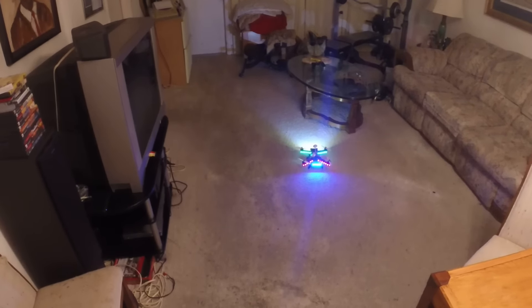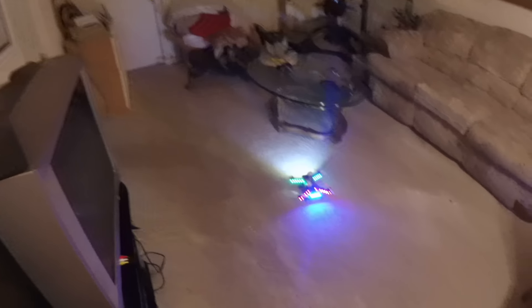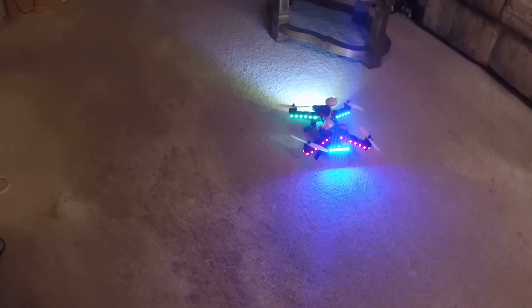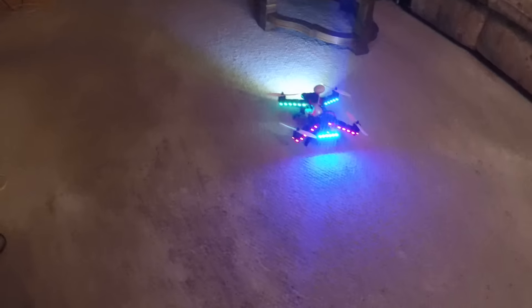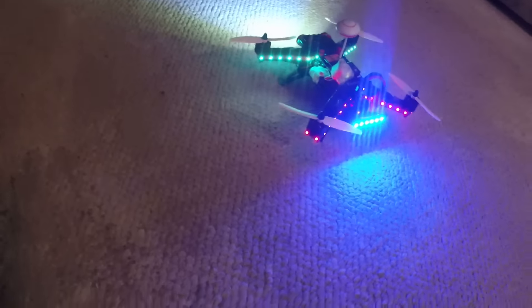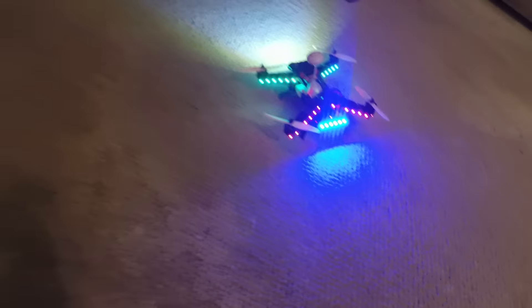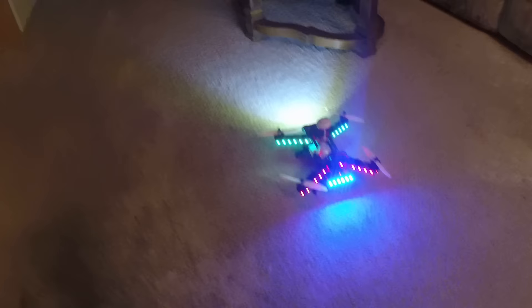Super smooth landing. Thanks for watching — please subscribe, thumbs up, and leave any questions or comments below. These Bocaer Runner legs are definitely a nice addition; they also have holes in them so they're aerodynamic. Great little quad — can't wait to get my Quantum V2s. Thanks for watching and please subscribe.